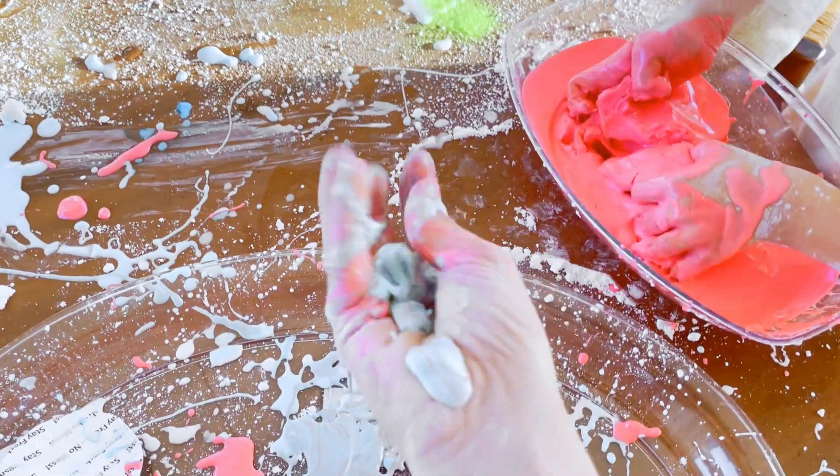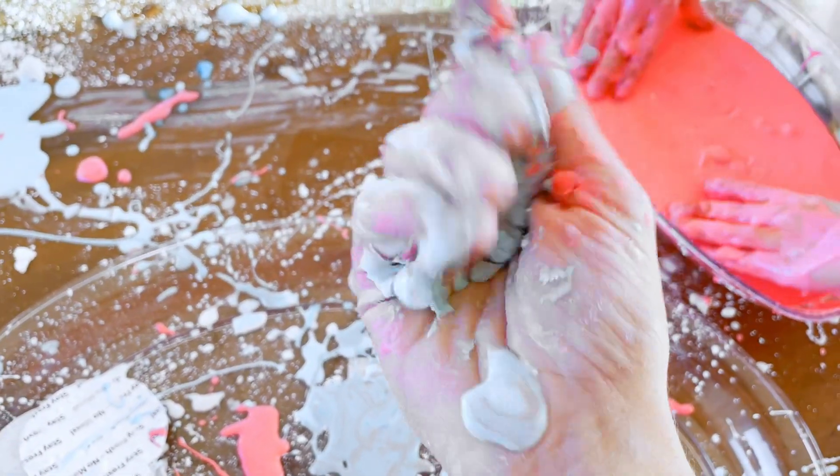It's liquid. Then crunch, crunch, crunch, crunch, crunch, crunch, crunch, crunch. Ooh, whoa! Solid. Wow. Solid and liquid. It's liquid.